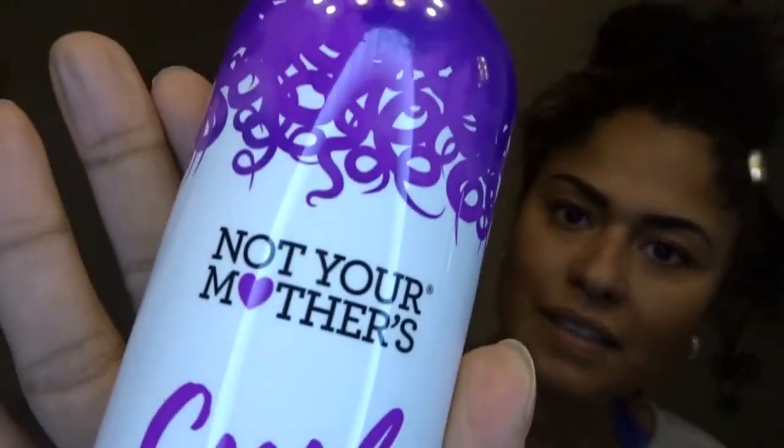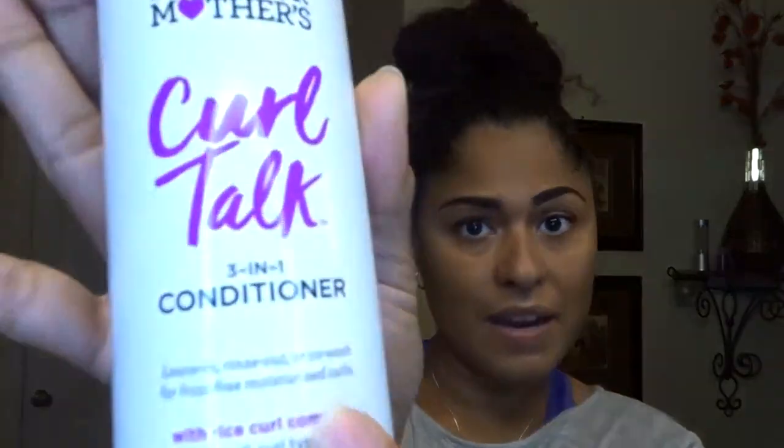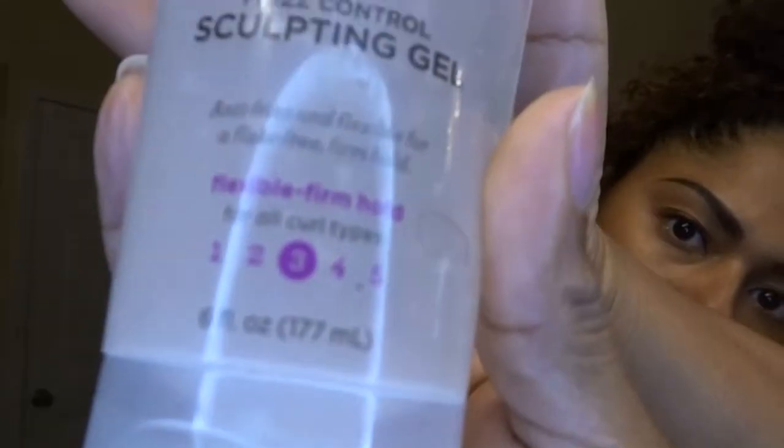The next product I'm going to be using is Not Your Mother's Curl Talk conditioner. This is a three-in-one conditioner — leave-in, rinse out, or co-wash — for frizz-free moisturizing curls with rice curl complex, for all types of curls. For styling, I'm going to be using the curl activating mousse and the frizz control sculpting gel. The gel is anti-frizz, flexible, and flake-free firm hold. There's a lot of anti-frizz here, so my hair better not have any frizz after using all of this stuff. Let's get started — go ahead and section this.